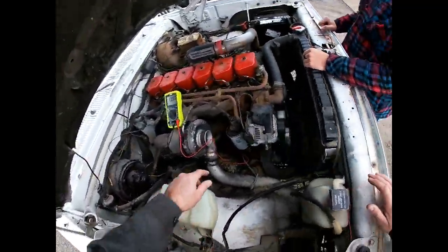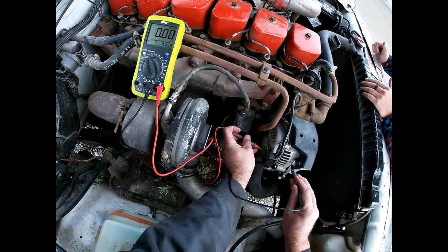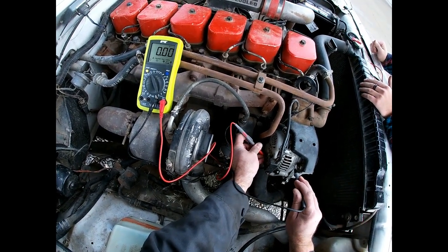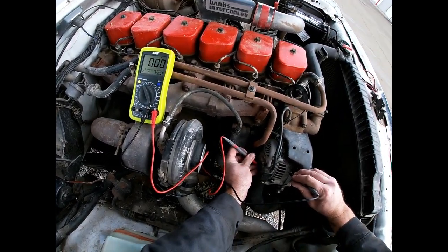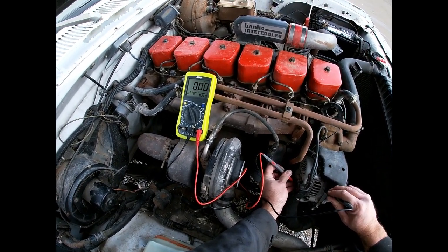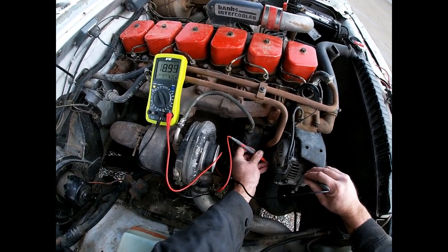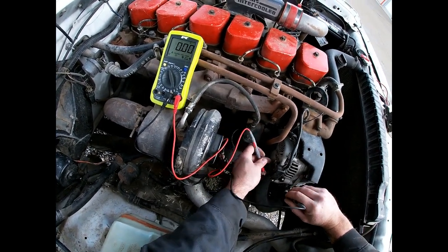The second lug is ignition-switched, so you should only have 12 volts on here when you turn the key to the run position. Go ahead and do key on, engine off. When he turns the key we should have 12 volts here. There's our battery voltage — so that's showing that when he turns the key it's getting 12 volts, which means the wire between here and there is good.